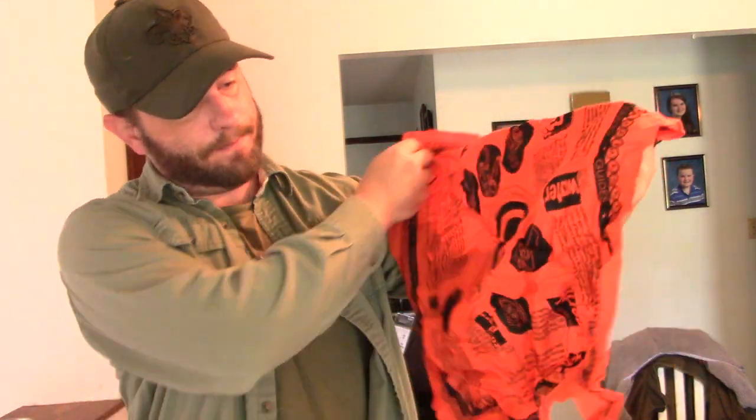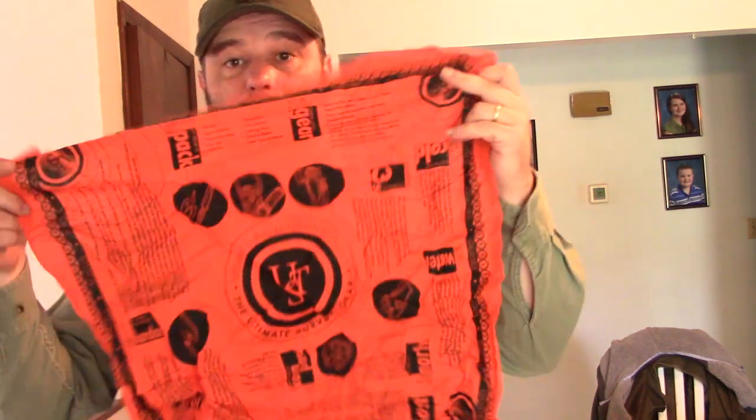I have an orange bandana from UST Survival Technology — not large enough and not 100% cotton, so it doesn't replace my big cotton bandana, but it's bright and useful when teaching kids. I also keep a secondary, lighter-weight poncho for quick slip-on use. And I have storm-proof matches plus another lighter wherever I can fit fire-starting items — I put fire everywhere I can.